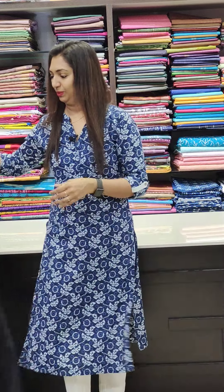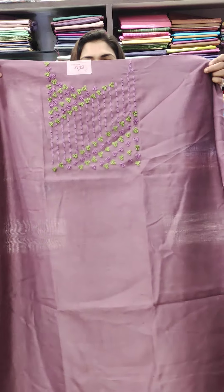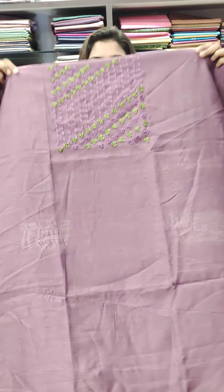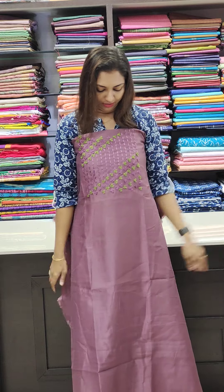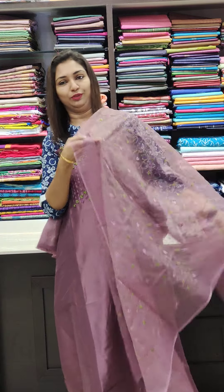The second one is a grape shade. It is a very smooth thread work. The same work features a small flower. It is very small work in the front, the same tone throughout.